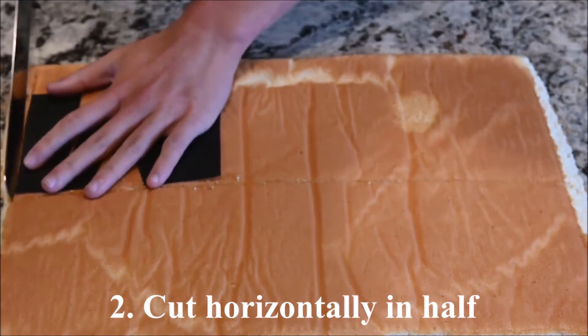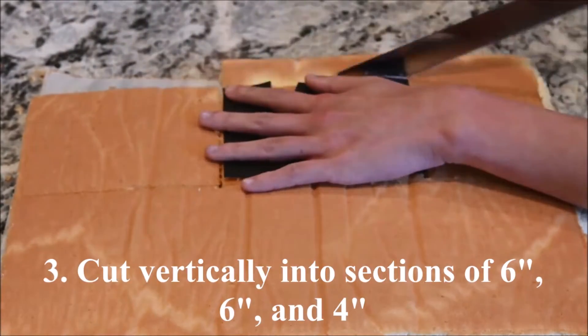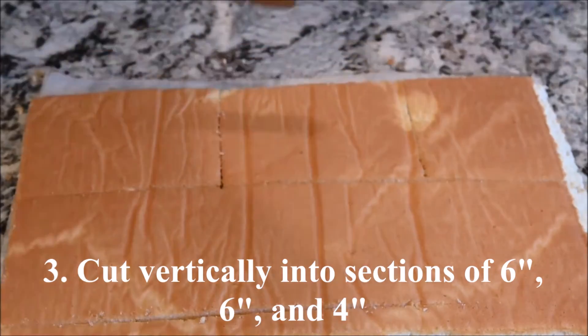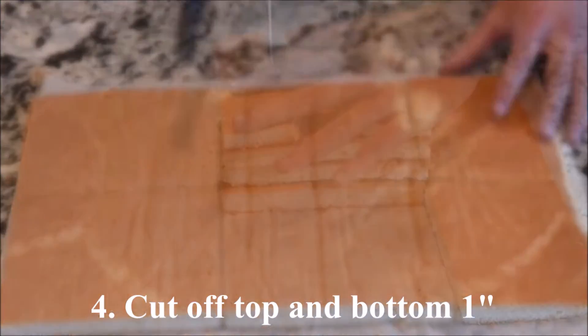Cut it horizontally in half. Cut vertically into sections of 6 inches, 6 inches, and 4 inches. Cut 1 inch off the bottom and the top.